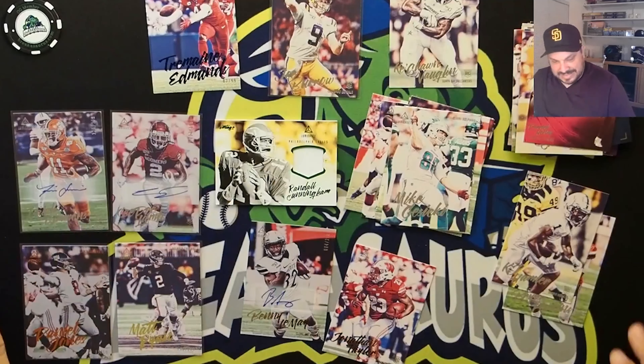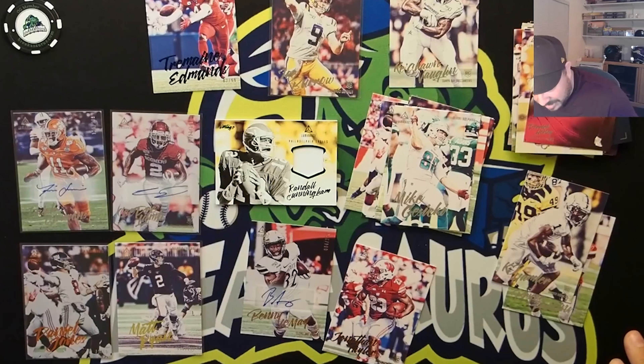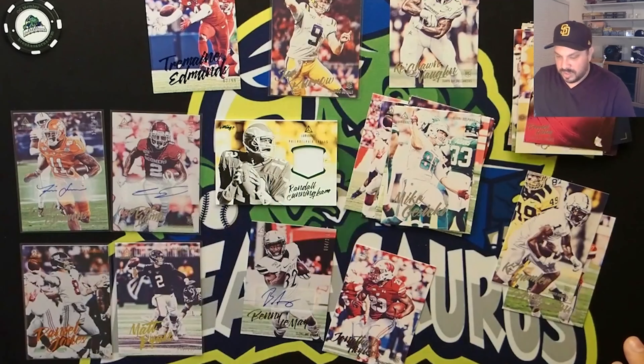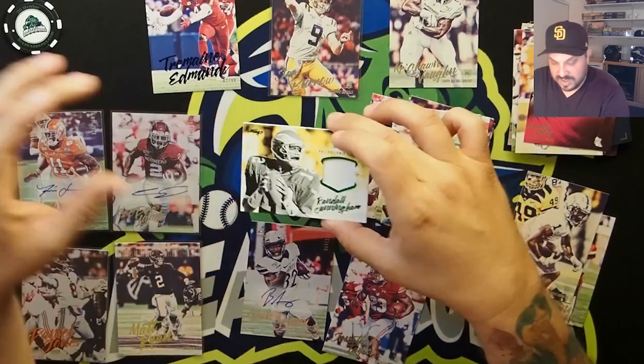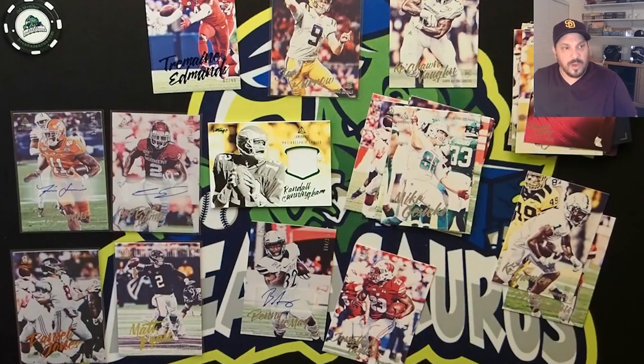In the end, I think the CeeDee Lamb auto is probably my favorite card we pulled. Obviously the Burrow rookie is great, and the Randall Cunningham out of 25 is pretty sick. So all in all, a good box. Let me know what you think — like, tweet, share, subscribe, do all those things, find us on all the social medias, and we will live to rip with you another day. See you soon, bye.